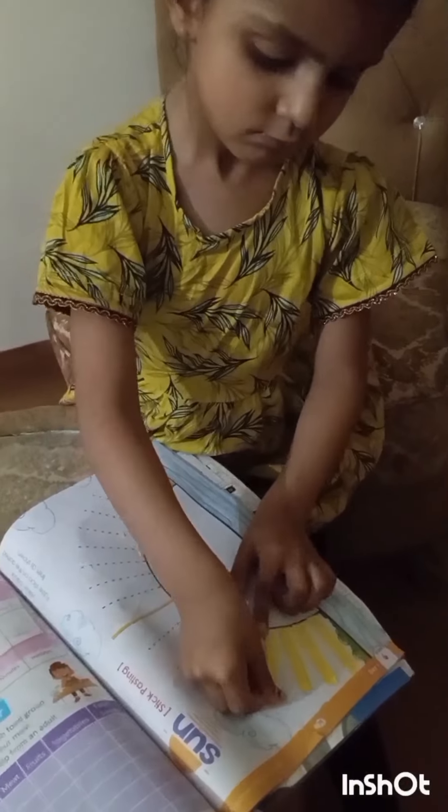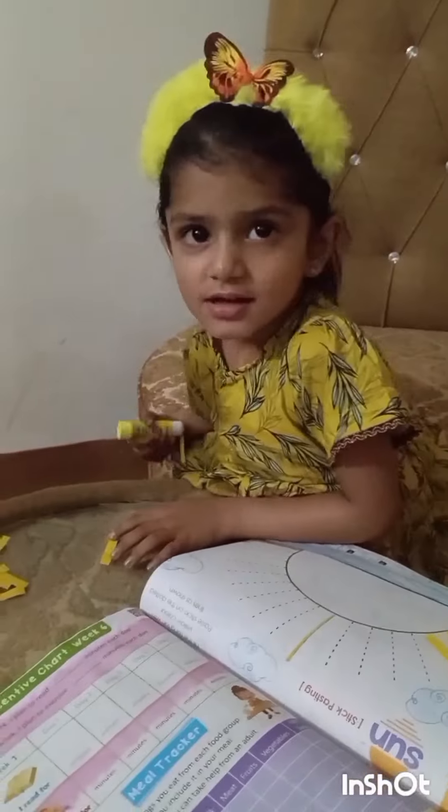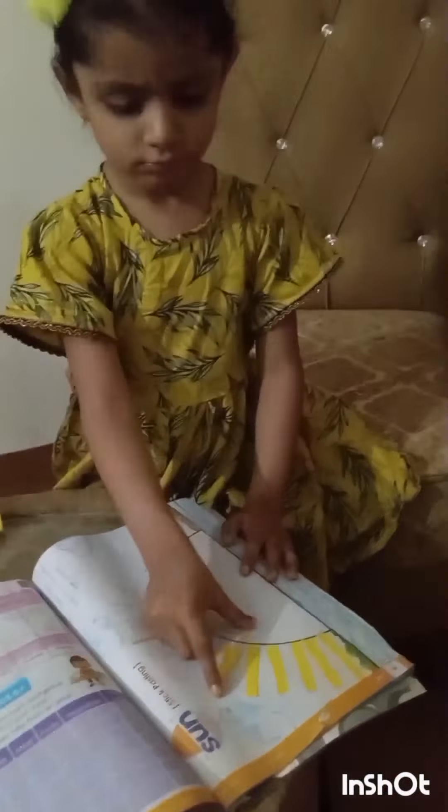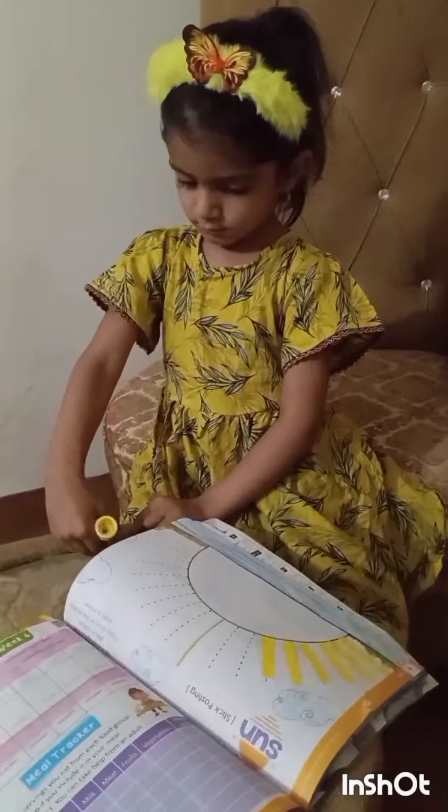Have your kid paste the simple paper pieces on the sun rays. That is the best activity for engaging kids.